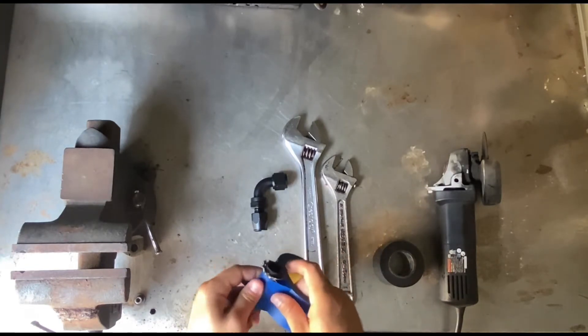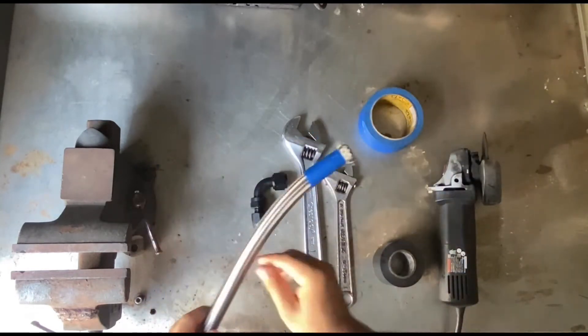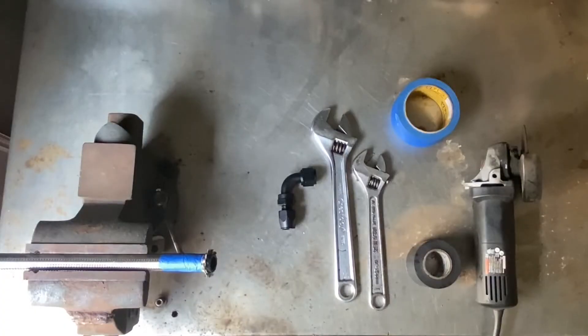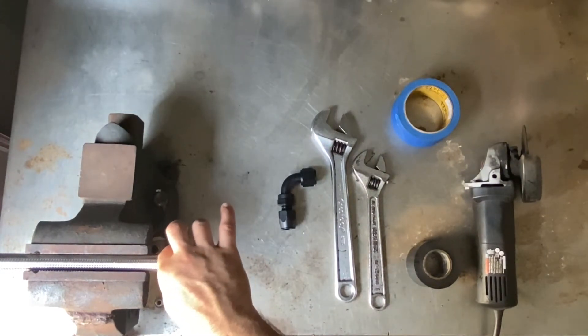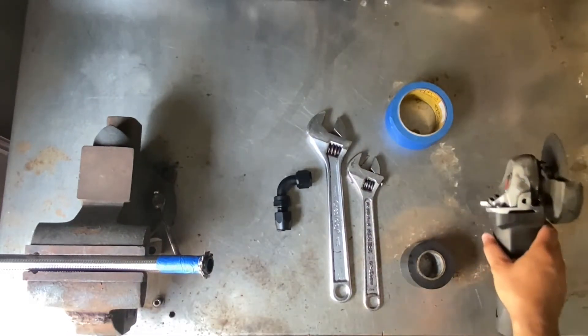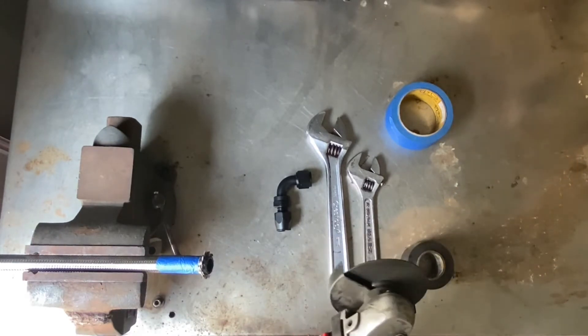Once you're done wrapping the end of the hose, I put the hose on the vice grip right before I cut, just to hold it. When you clamp down the hose to the vice grip it doesn't need to be extremely tight, just enough to hold it. When you're cutting the hose with the angle grinder, you don't need to go fast — the slower the cut, the better it's going to come out.